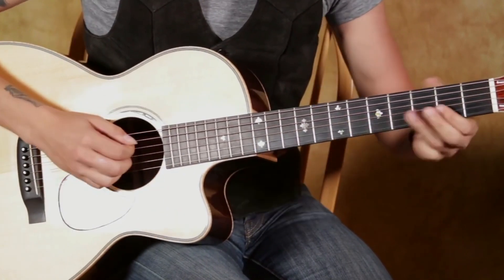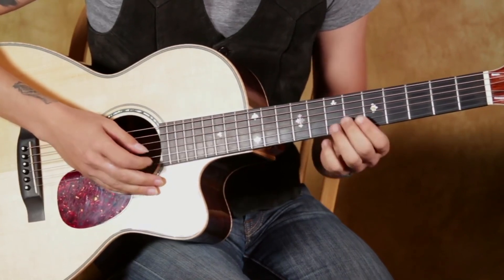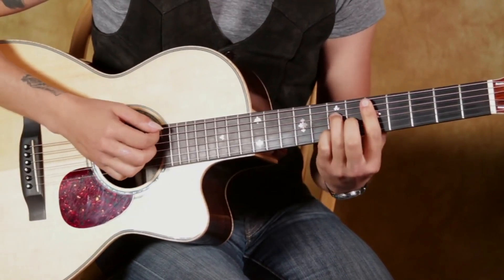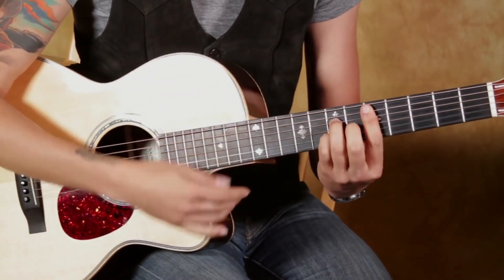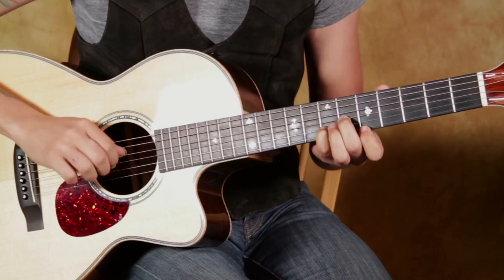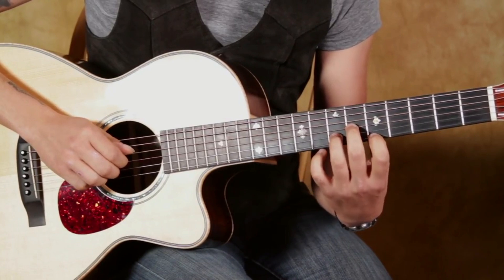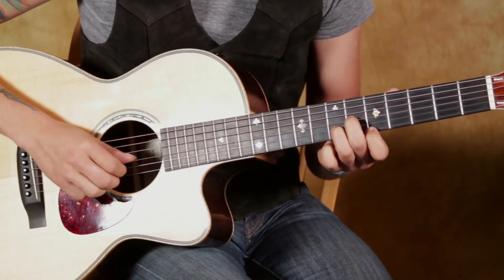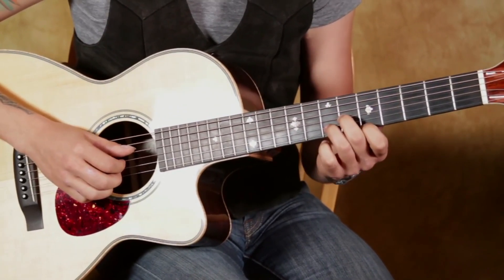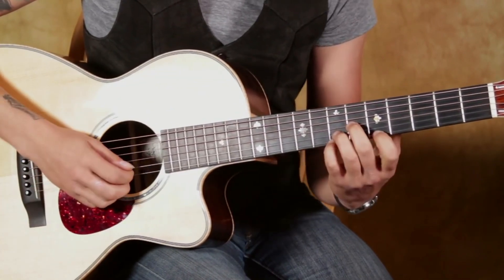There's that cool voicing of a D major 7 up here that you can go to, but we don't need the whole chord — we just want the top part of it. We have a low D here, so it's open D string, second finger on the 6th fret of the 3rd string, 3rd finger on the 7th fret of the 2nd string, 1st finger on the 5th fret of the 1st string, and we still get our D major 7. Now we're up here where we can have access to this thing.